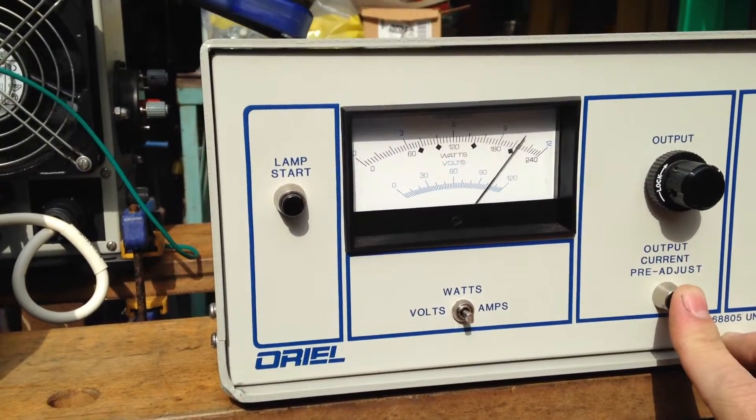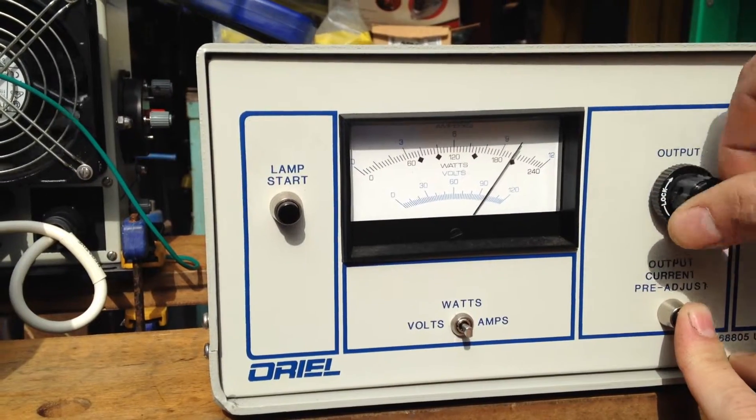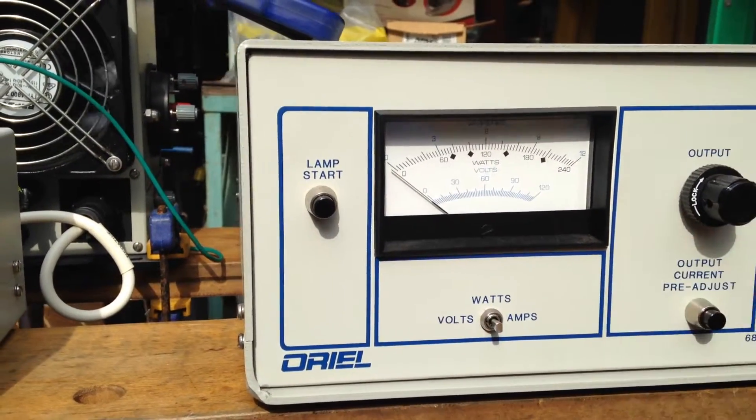Current pre-adjust. You push this, it shows where the current is going to be when the light comes on. And yeah, you can alter it to adjust there. And then there's a lock ring you can lock it.